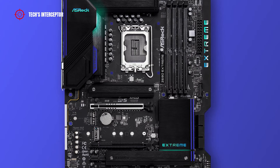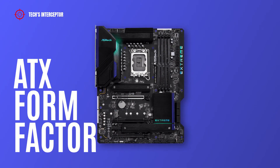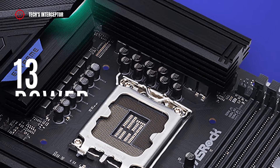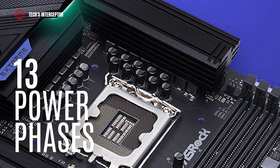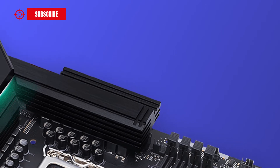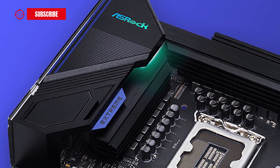The Z690 board is an ATX full form factor measuring 30.5 cm by 24.4 cm. The board presents a VRM layout featuring 13 power phases that guarantee maximum power and efficiency. It is covered by two fully covered MOSFET black metal heatsinks with thermal pads at the top and near the back I/O panel.